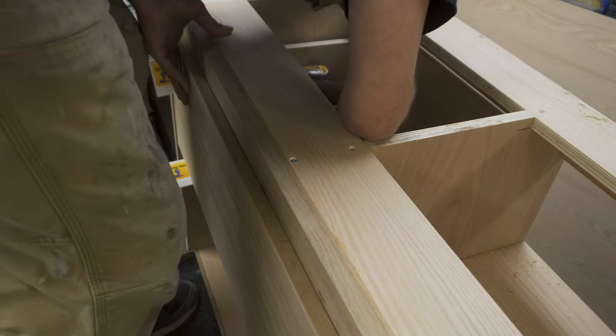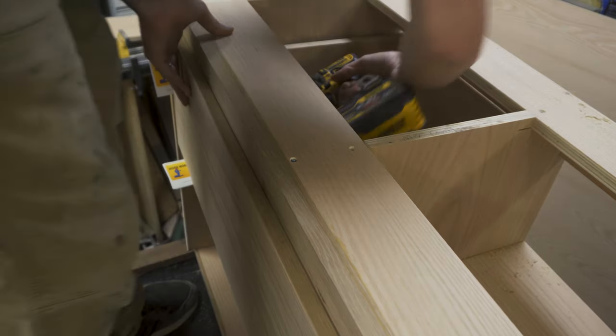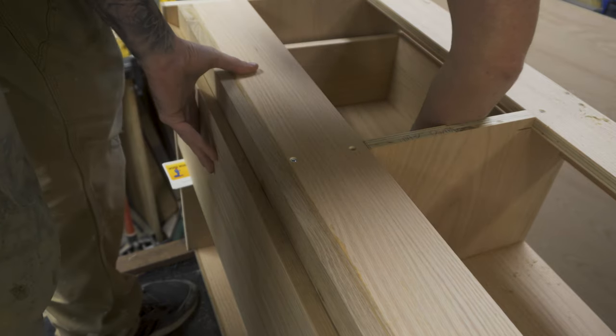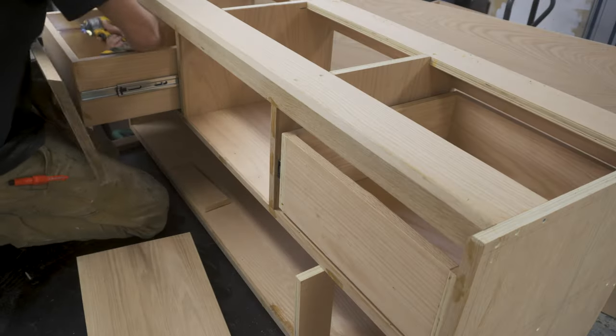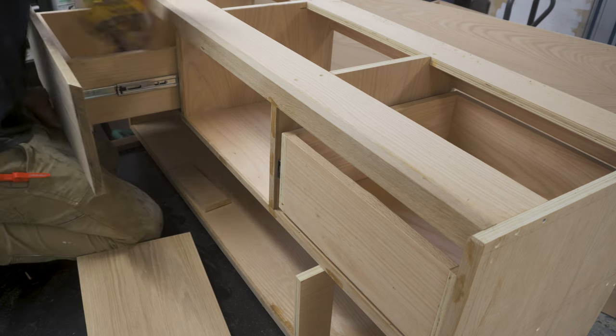Before I cut the drawer front in half, I pre-drilled and marked where the drawers are going to be permanently fixed in position. I then cut the drawer front in half and attached it to the drawers, making sure I'm happy with how they're sitting.